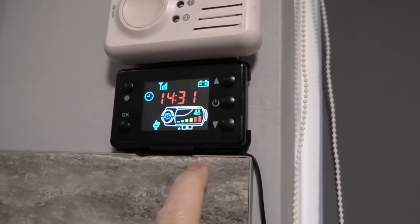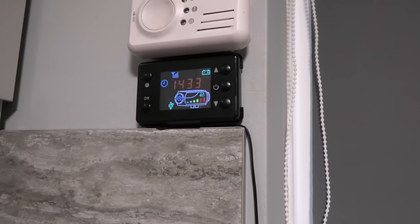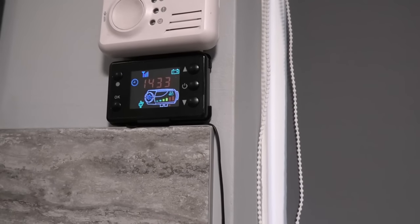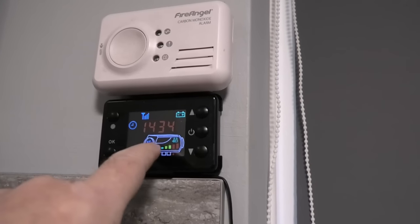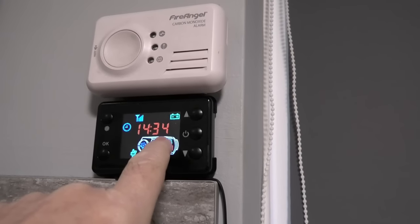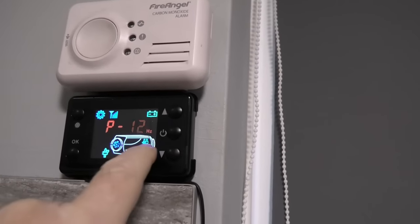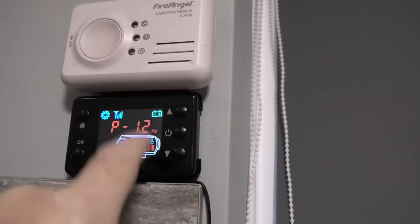Now turn it down to minimum and let it settle. Don't be fooled — more fuel is more heat generally, but these are like cars: if you over-fuel them you get black smoke. You have to either increase combustion capability or reduce fuel. The factory minimum is probably 1.6 Hz; I've got mine down to 1.2 Hz. Go into the menu and do exactly the same as you did for the maximum — change the minimum to whatever value drops the bar by one, then knock it up by 0.1 or 0.2.